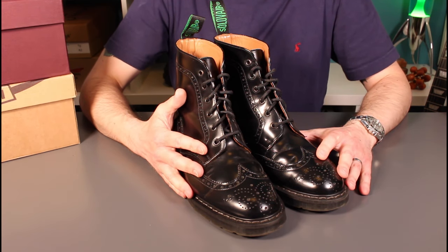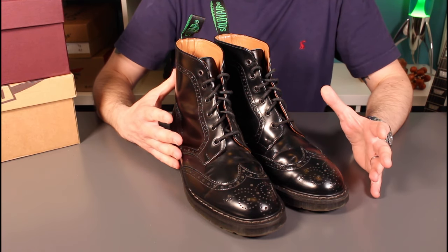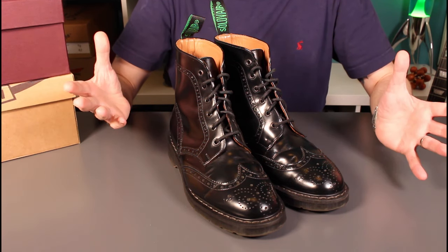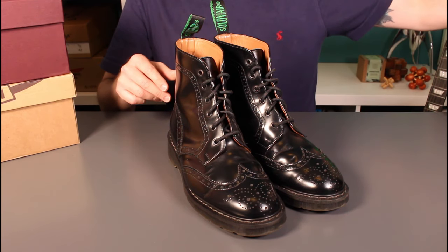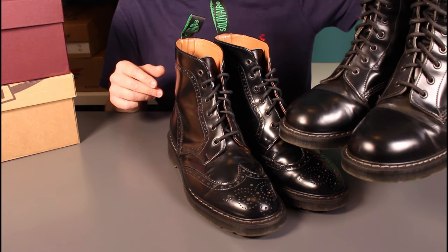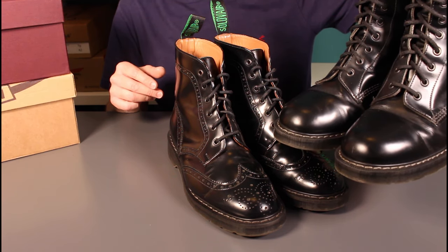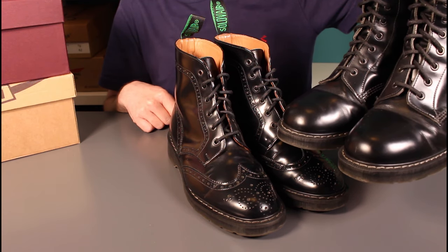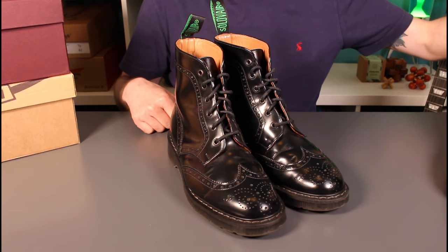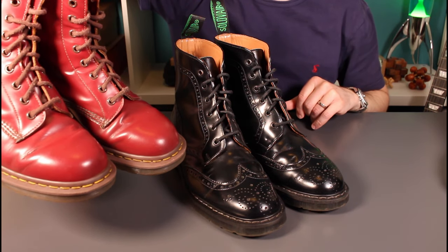So as I say these have been worn daily for work and they've been really really comfortable and a pleasure to wear. If you follow my channel you know that I've previously owned, reviewed and worn the regular smooth shiny Derby boots from Sol of Air — that's the eight hole boot — and I've also run those in comparison with a pair of made in England Doc Martens.